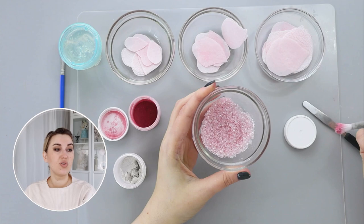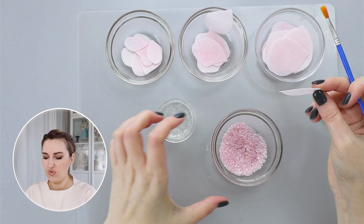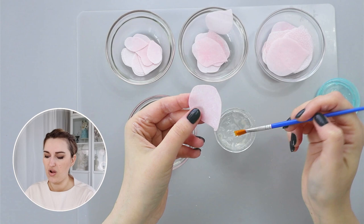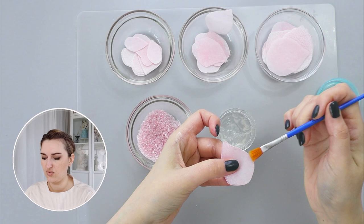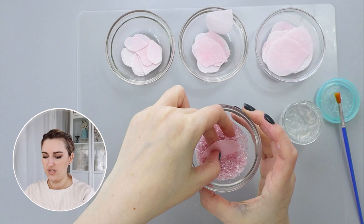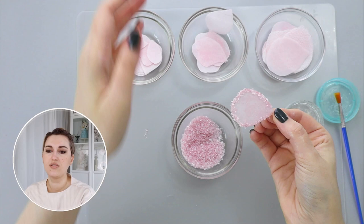To embellish my petals, I'm going to take a touch of piping gel and start with my petal to attach my decorations. I'll take piping gel on the brush and gently paint around — a relatively small amount — only on the outside or where I want my embellishments to be. I'm painting on the shiny side because that's my face side. Then I'm going to take my bowl and just dip the ends of my petals into this mixture.